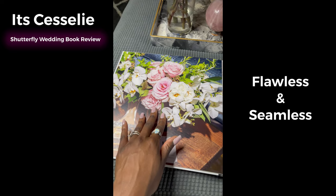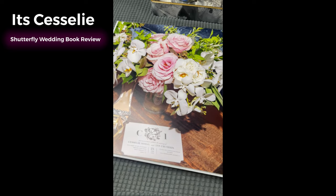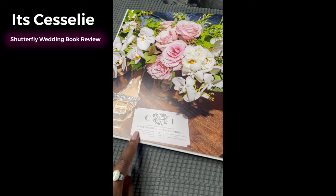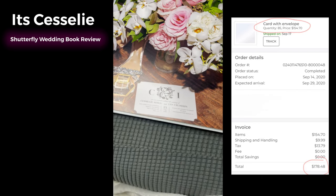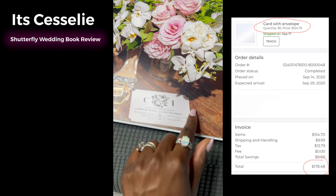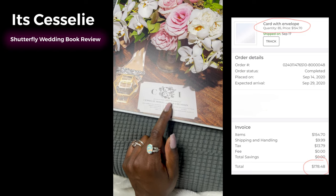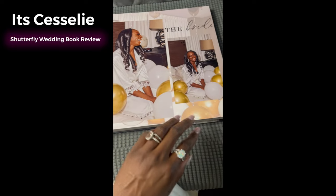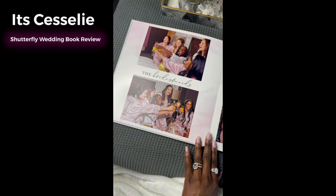Very, very high quality photo resolution here and vivid colors — absolutely gorgeous. We also got our invitations through Shutterfly. We got a decal we were able to give to our videographer, and they put it on our photo booth photos. See — high quality bridesmaids.